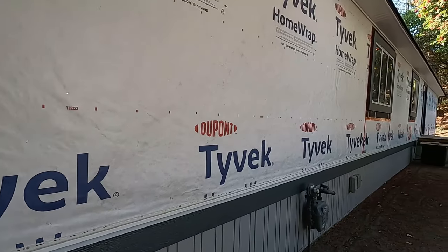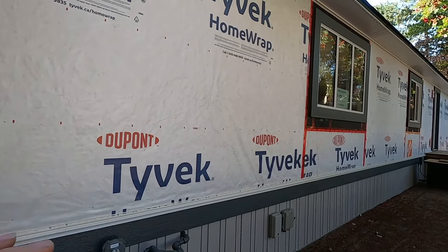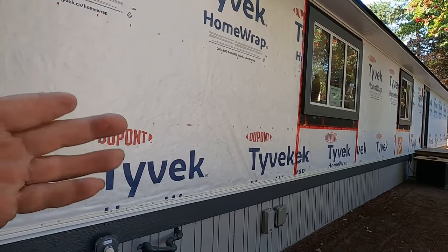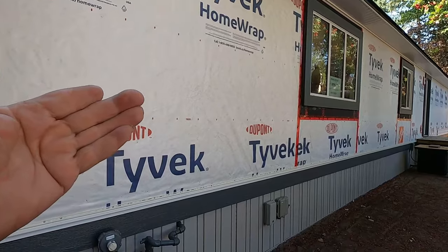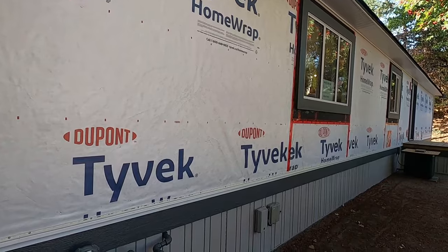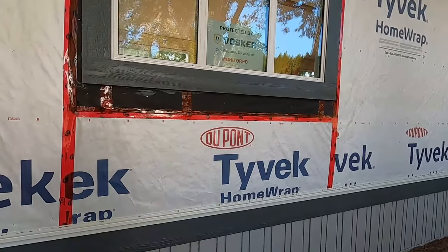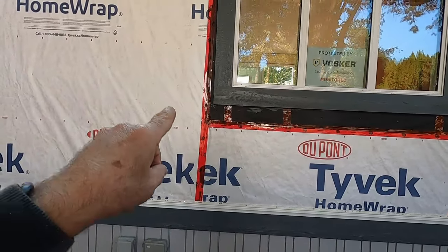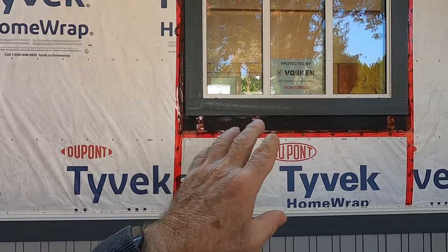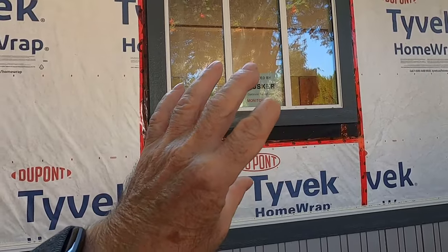I went on a little tangent there, but I wanted to explain why we use Tyvek. If you were to use tar paper on a home like this, that condensation happens behind the tar paper — and that's how you get mold and rot occurring in your walls. That's how it happens even if you don't have a leak. Now this little bit of tar paper on the outside of these windows doesn't play into this at all — that's just part of our window system.